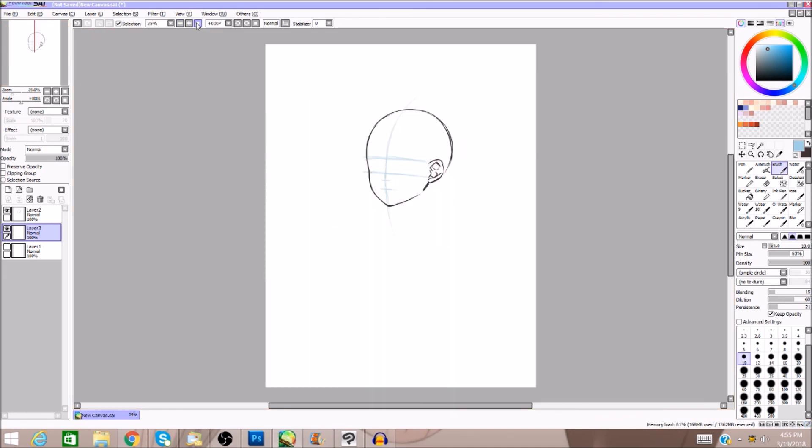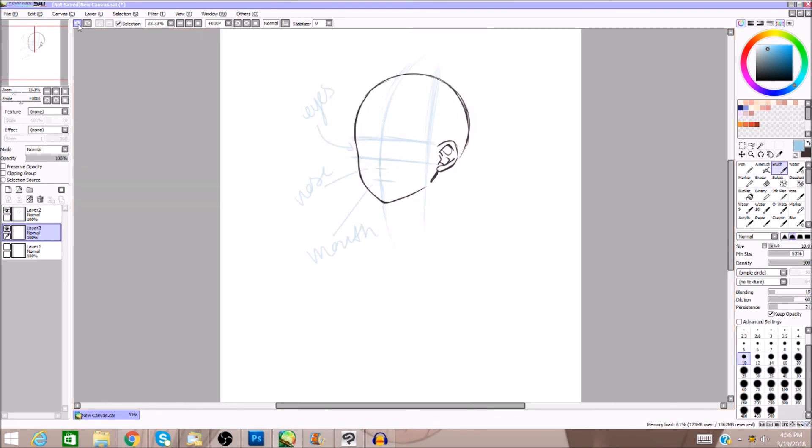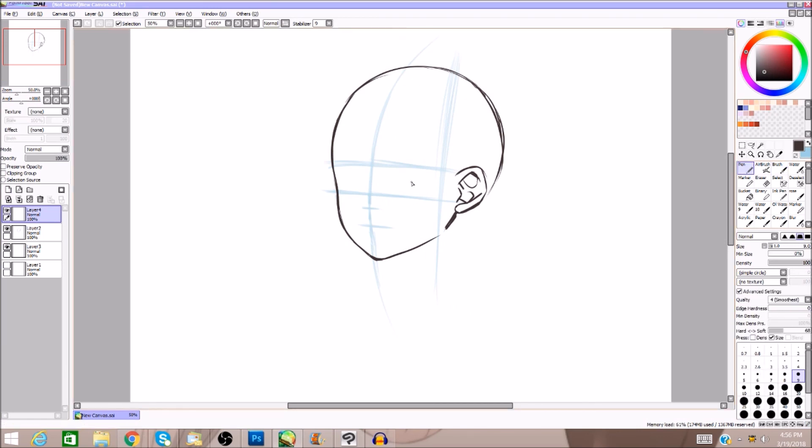These guidelines determine where your features go — eyes go here, nose goes here, and your mouth goes there. You don't really want to pass the eye line with the eye. There are rules: you don't want your eyes touching. When looking at a character from the front, there should be about an eye-width space between them — like a third eye could fit between them.